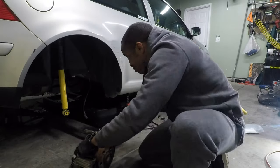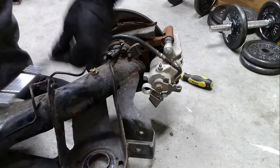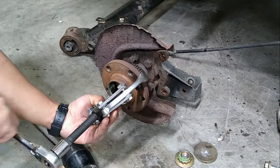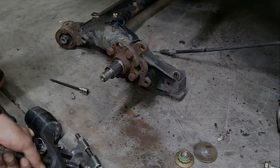In the last video, I got the rear axle beam off the car, took the calipers and rotors off, and removed the hubs and the dust shields. In this video, I'll be removing the old bushings and replacing them with new polyurethane bushings, and I'll also be installing the new hubs and rear dust shields. So let's get to it.